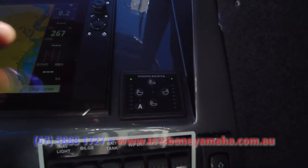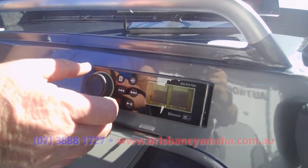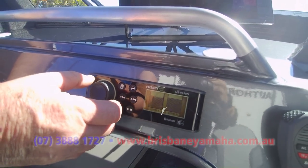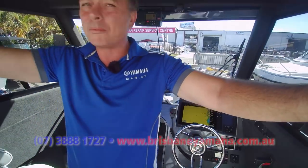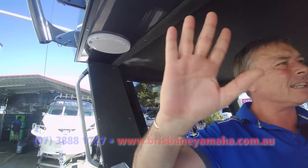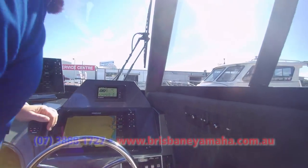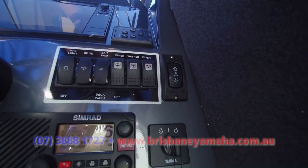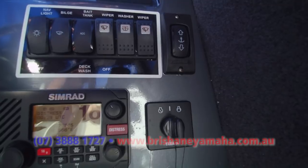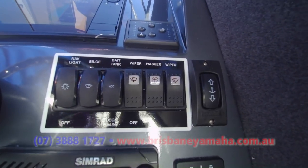Fantastic. We've got a stereo here, speakers up the top. This is how Brisbane Yamaha does it — but it takes a lot more work; you've got to take all the hood lighting down, but it's a lot better. And of course, over here, your anchor winch coming up and down. Look at these fabulous Yellow Fin gauges and switch panel — beautiful washers, live bait tank, bilge, and nav lights.